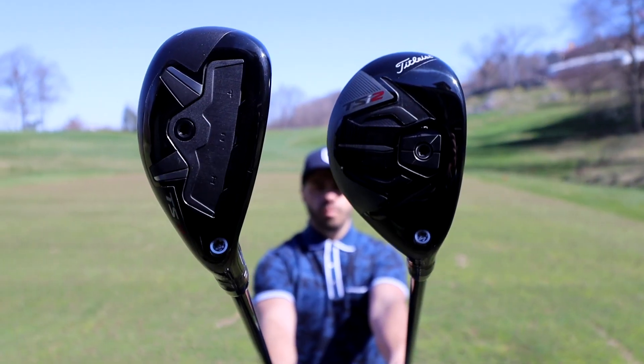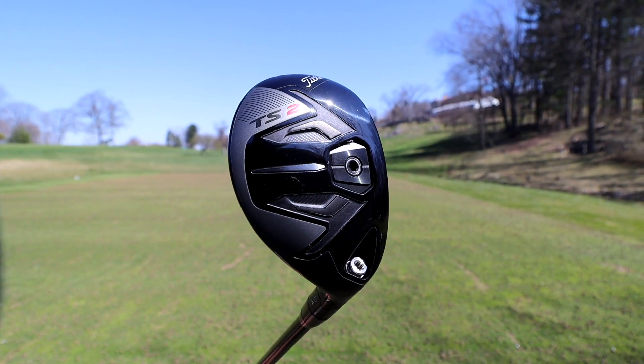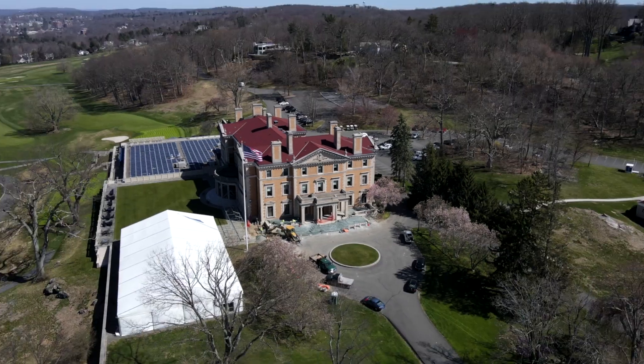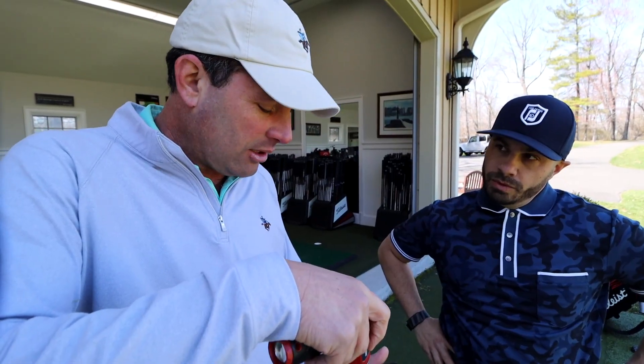The TSIs are probably the best hybrids that Titleist has made. Today is a very exciting day because we're going to be checking out the new Titleist TSI 1, TSI 2, and TSI 3 hybrids. And where better to do it than right here at the Titleist Regional Fitting Center in Sleepy Hollow. We're going to be working with top 100 instructor and master club fitter Kevin Sprecher.